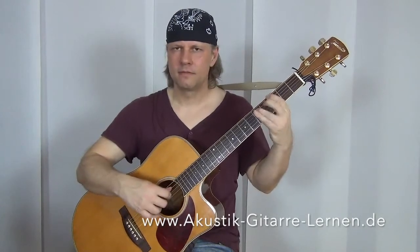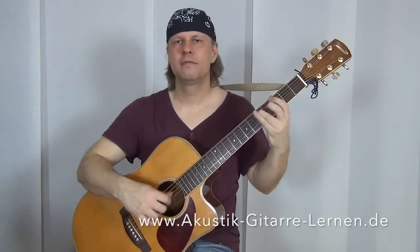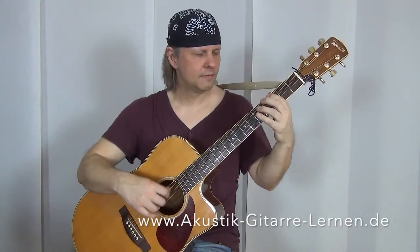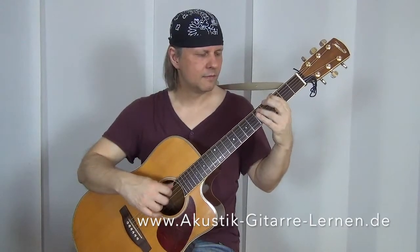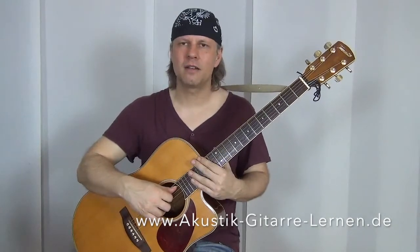Der letzte Takt wäre dann also... Ihr seht, ich greife die Finger nicht unbedingt gleichzeitig – brauche ich auch gar nicht, weil ich ja die Saiten nacheinander anschlage. Das heißt, ich kann auch die Finger, die ich für den Akkord brauche, nacheinander aufsetzen. Das sind übrigens alles Themen, die in meinem Online-Akustik-Gitarrenkurs bei akustik-gitarrenlern.de vorkommen: was ist ein übermäßiger Akkord, was ist ein Blues-Schema, Grundlagen des Pickings, des Strummings, Akkorde, unterschiedliche Stilistiken wie Blues, Jazz, Pop, Klassik, Latin, Country. Also für jeden was dabei – schau einfach mal vorbei unter akustik-gitarrenlern.de.